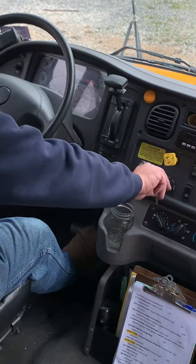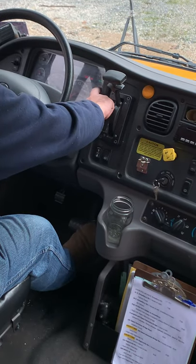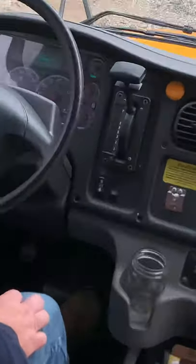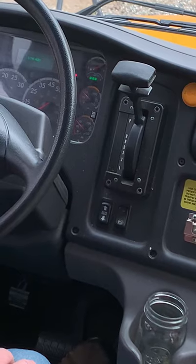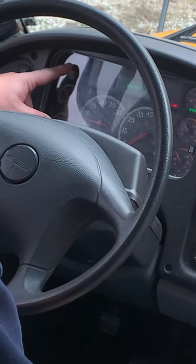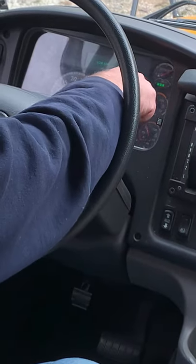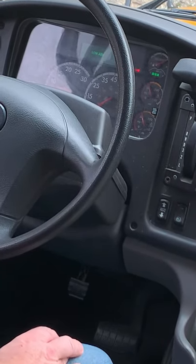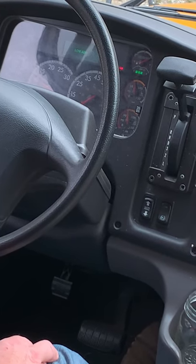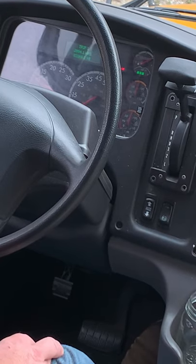Now we'll start the bus to begin rebuilding our air pressure. The bus has started and air pressure is starting to rebuild. We'll point out that when it reaches approximately 60 PSI the alarm should go off, and once air pressure reaches between 120 and 140 PSI, the governor will cut out. As that's rebuilding, we'll note that our water temperature is at a normal level, our oil pressure is at a normal level, and our DEF is more than adequate. Our low air alarm has now cleared.